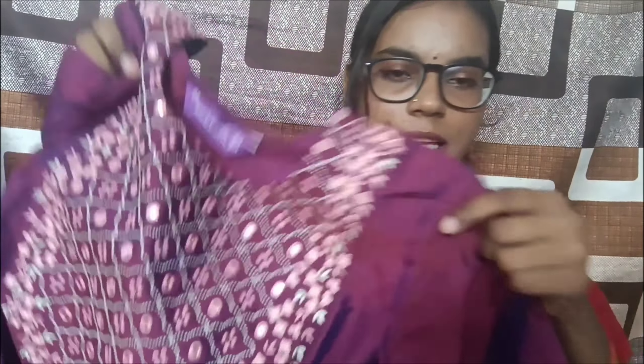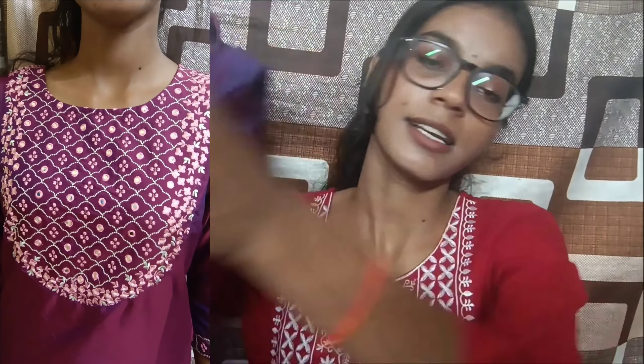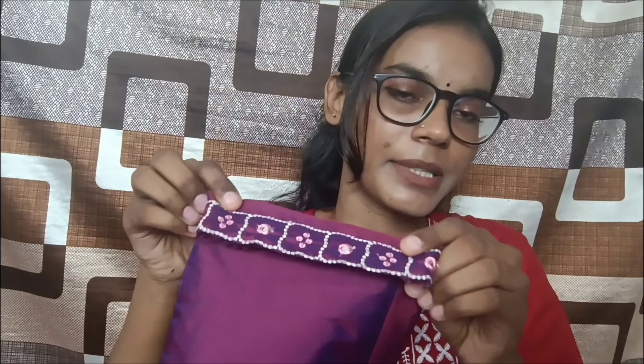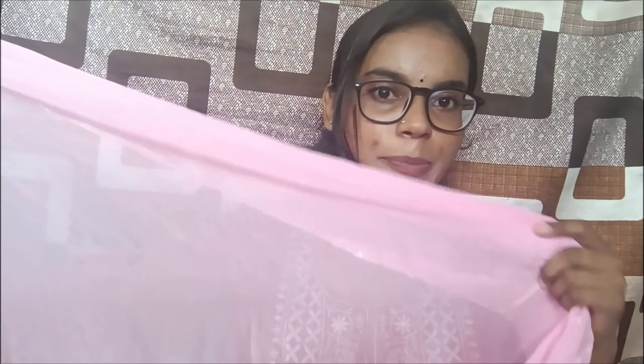The kurta has a decorative neckline with artificial mirrors and embroidery. It has 3/4 sleeves in a shiny artificial silk material. It is straight and blank on the body. The bottom has elasticated detailing and the same mirror-and-embroidery design on the neckline. The best part is that it has pockets — both big and small pockets. It comes with a contrasting pink dupatta.